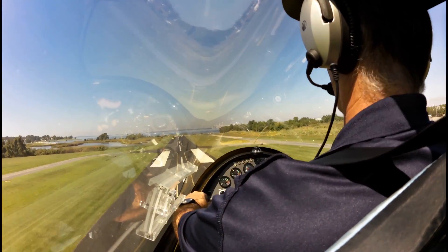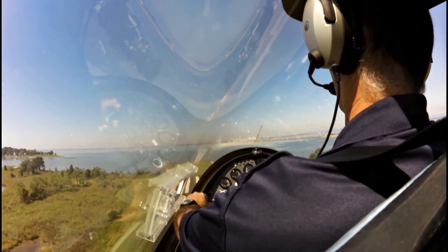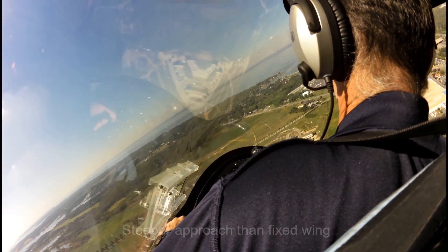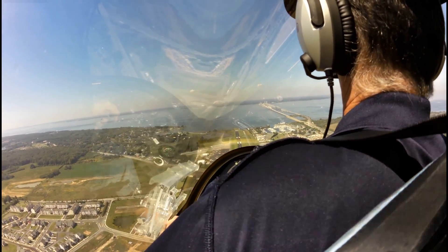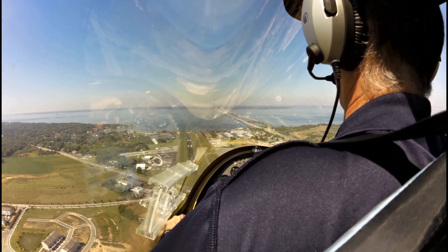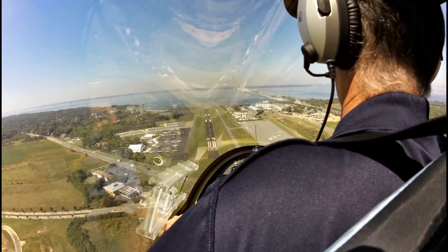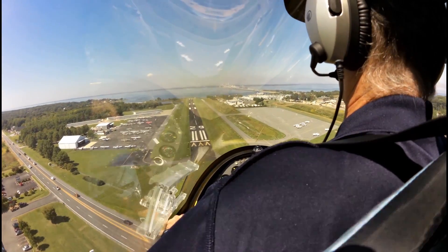Then you can add some trim, get some of that weight off the stick. I'm going to come all the way back on the power. What's our altitude? It's 800. Let's slow up to say 50 — just pull that stick back. We're going to approach a little bit slower than normal to make our approach steeper, and hold this to about 500 feet, then go in for our speed. So let's lower the nose now — and that's 65, which is what we're looking for.